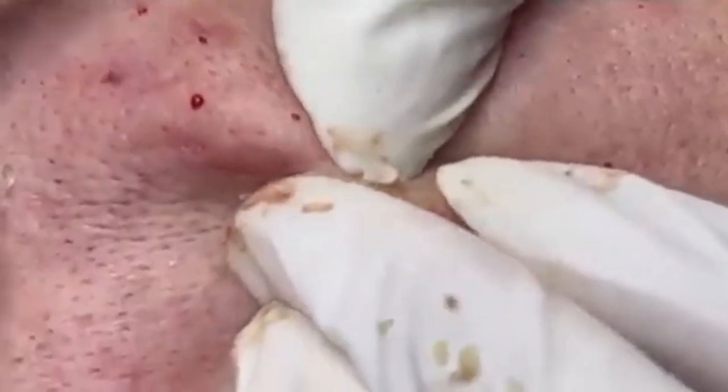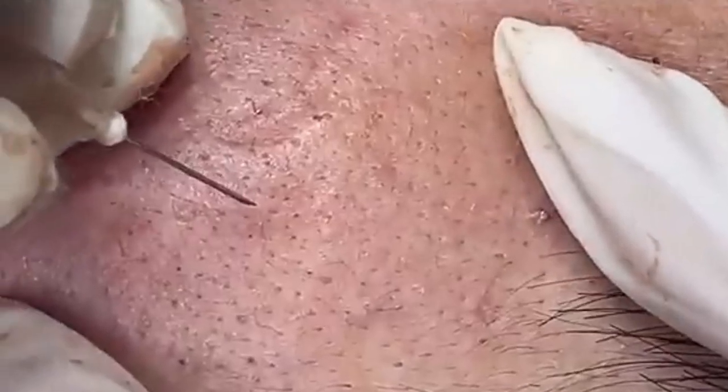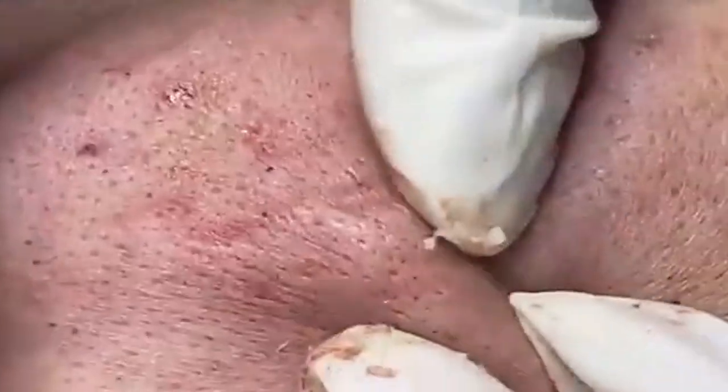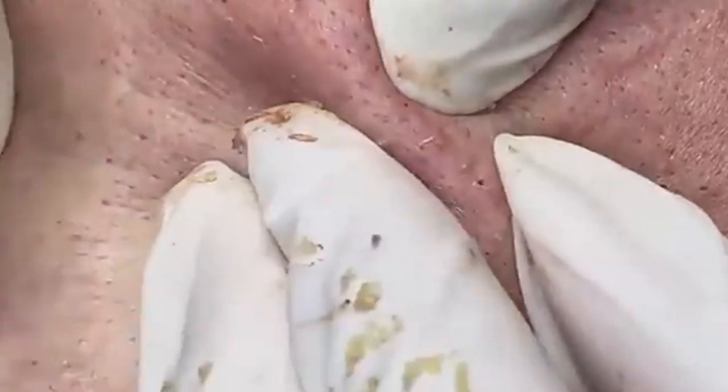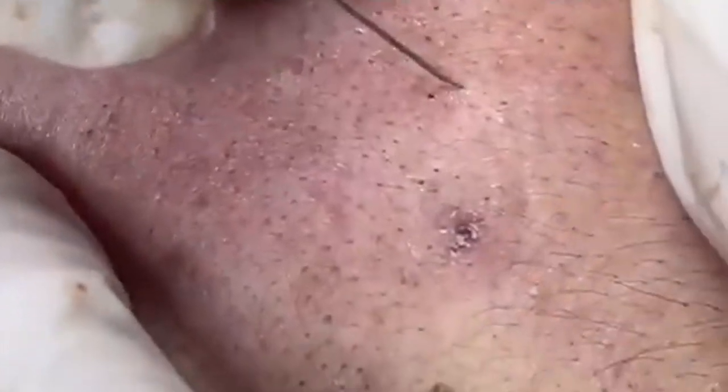Sun protection protects the skin from harmful UV rays that can cause premature aging and skin cancer. Apply sunscreen daily — even on cloudy days or when indoors. Use a broad-spectrum sunscreen with at least SPF 30 that offers protection against both UVA and UVB rays. Apply generously to all exposed areas of the skin and reapply every 2 hours if you're outdoors or after swimming or sweating.